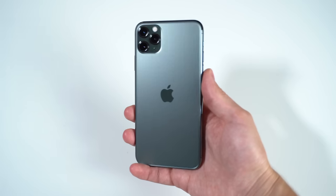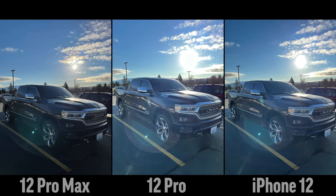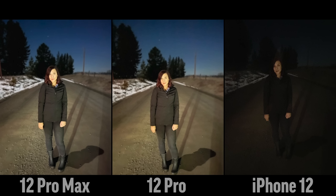We are going to be working on an ultimate comparison not only testing the 13 Pro Max against the 12 Pro Max, but the 11 Pro Max as well. So if you guys want to see all the differences going back even to the older one, make sure you hit that subscribe button and enable notifications.